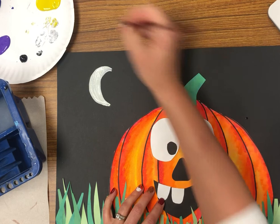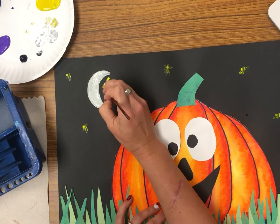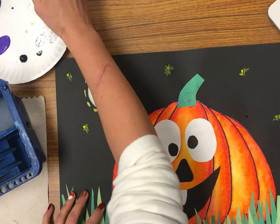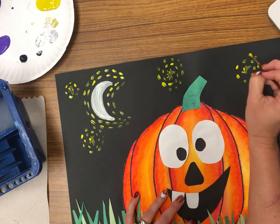Before you switch colors, make sure you wash that brush and dry it off. Now I'm painting my stars — they don't have to be perfect. They are shining bright, so I'm doing kind of like little asterisks or X's and spreading them out. Then take the yellow paint and paint little dashed lines around the moon, and paint little dashed lines around each star before using any other paint color.